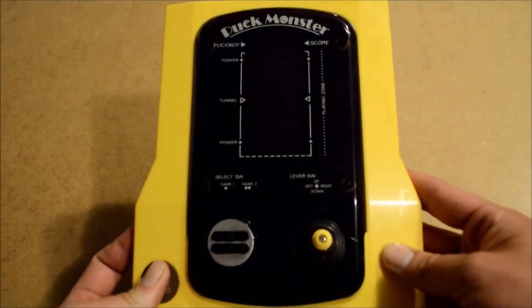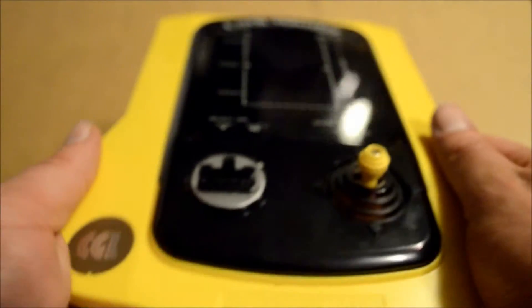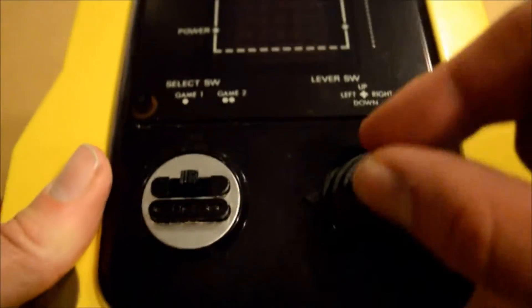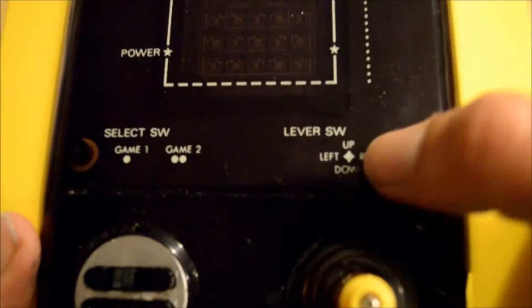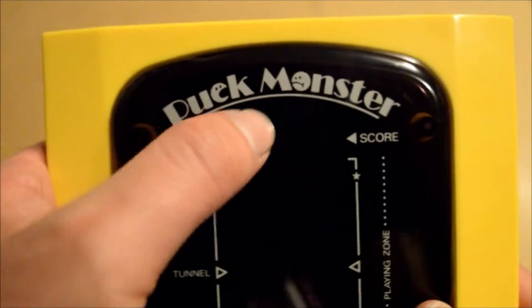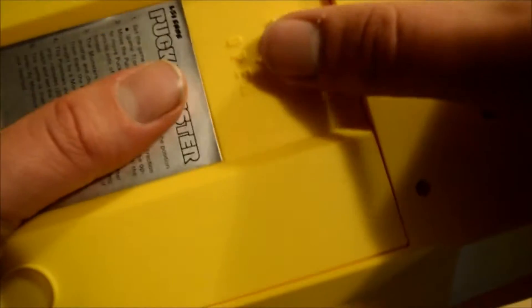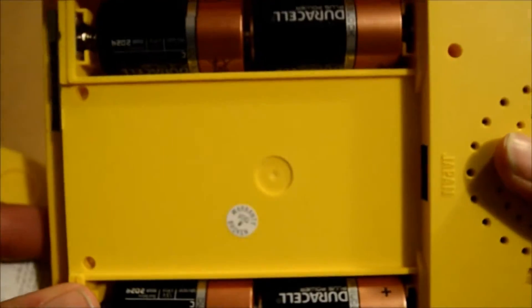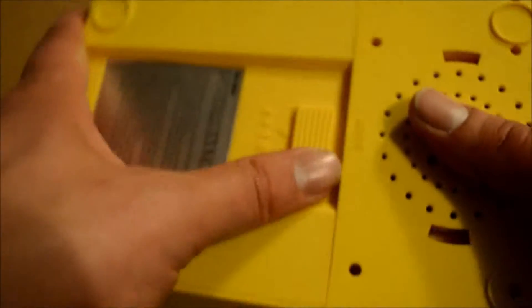So we have Puckmonster. Let's bring it in for a closer look. We have CGL - Game 1, Game 2, Select Power - it actually says off. Here's our little joystick. You can hear those resistors - sounds lovely. Up, down, left, right. And there's the play screen. I like the little sad Pac-Man face we've got going on there, and the happy one just there - it's very cute. On the back, this takes four C-cell batteries. By God, that's a lot of oomph for something like this.